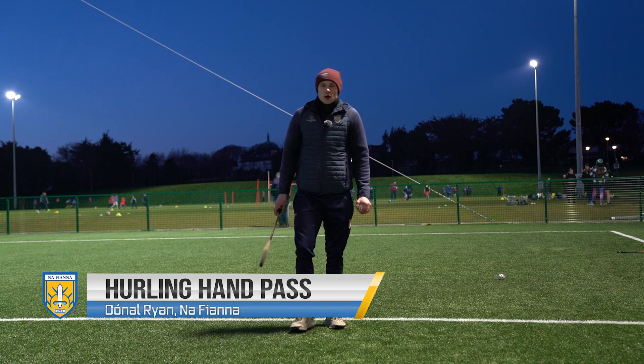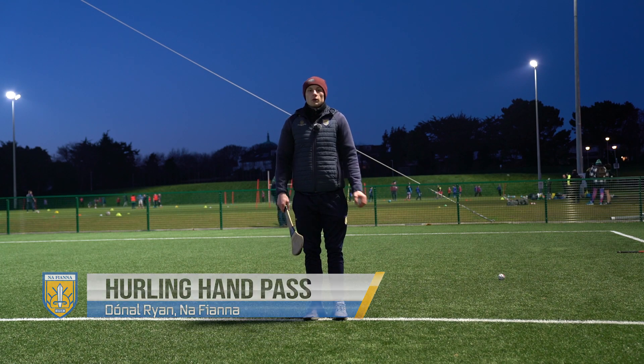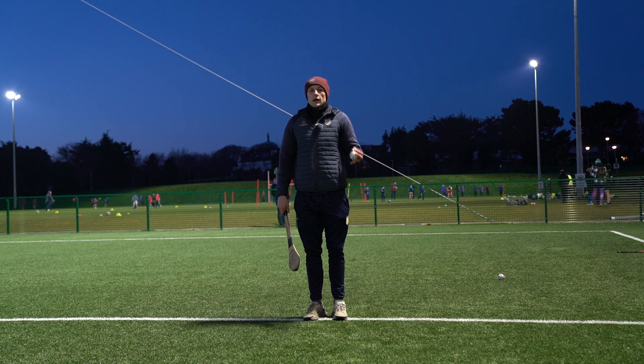Okay guys, so this is the hand pass for hurling. So what we're looking for is a lot of similar things to the football hand pass but with a couple of extras.